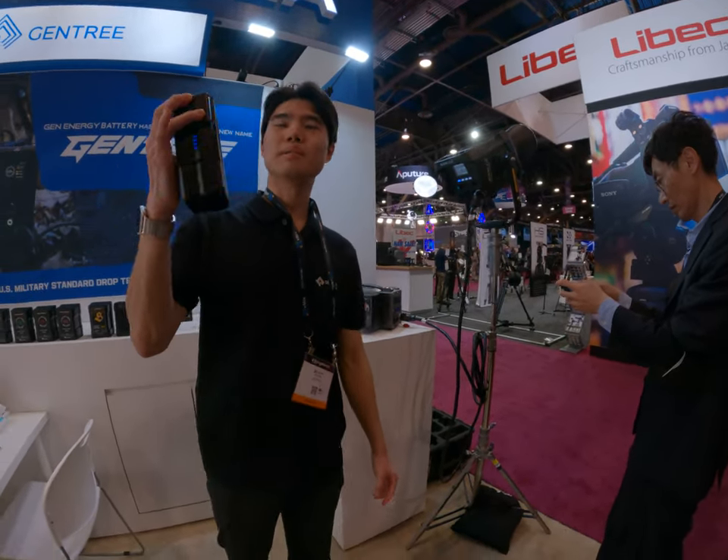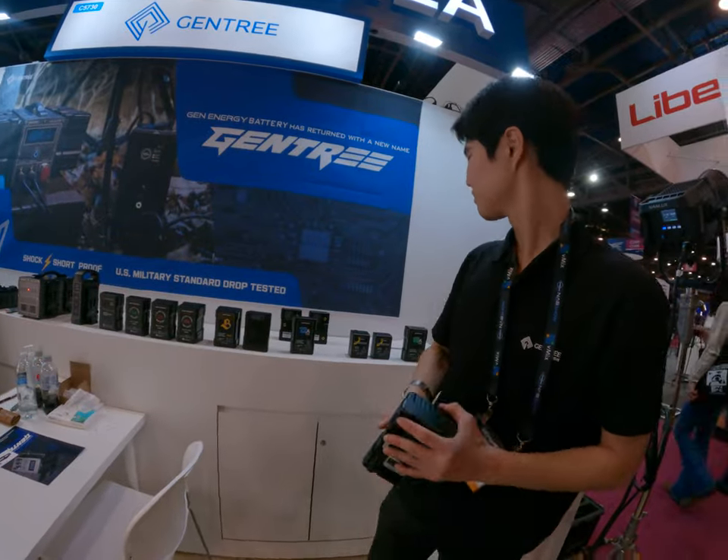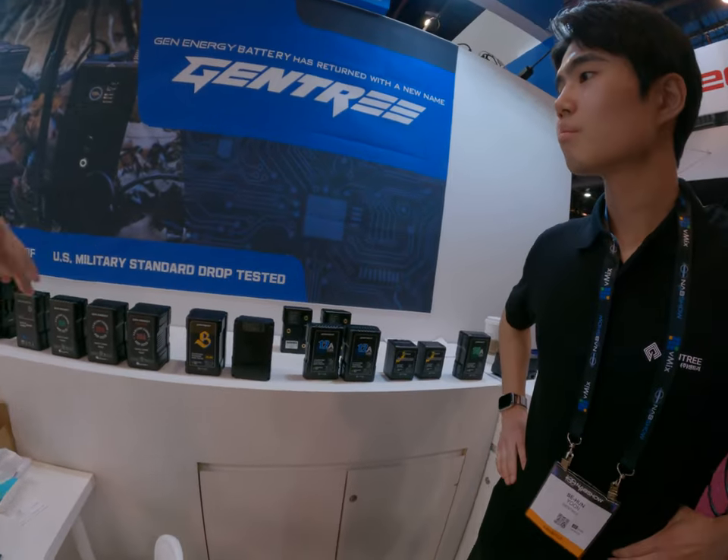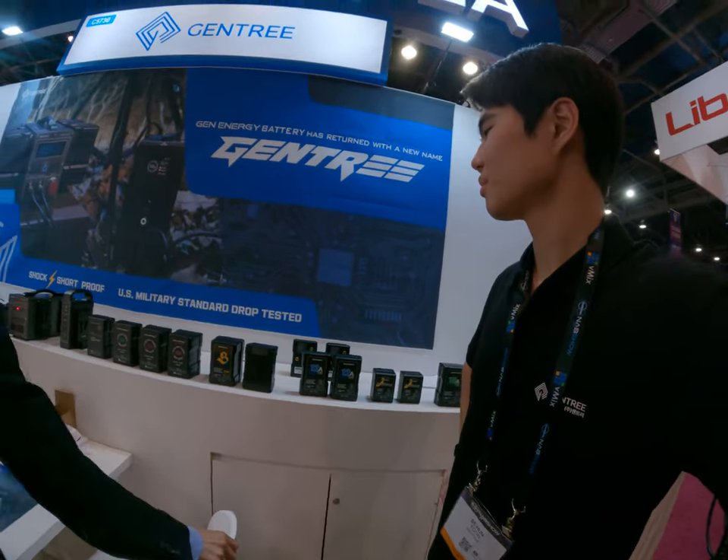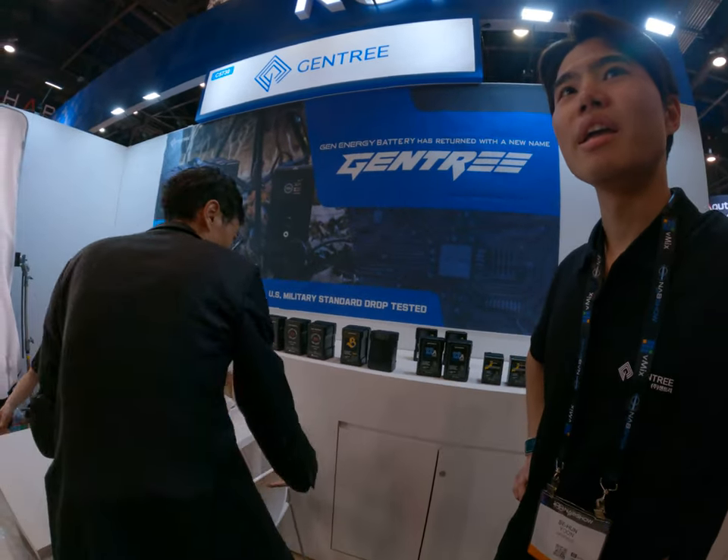It's still alive. See that? It's super sturdy. I mean, the entire series — they are all drop proof, also shock proof. So it's just quality, quality stuff.